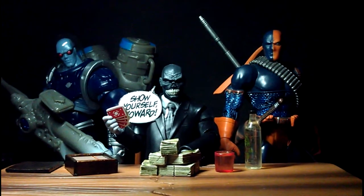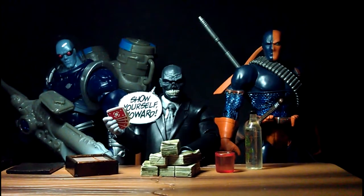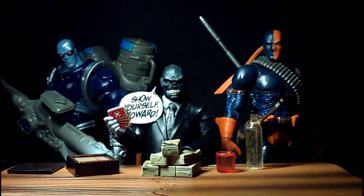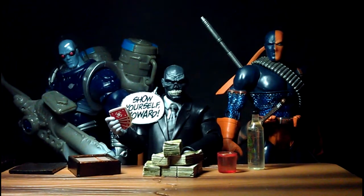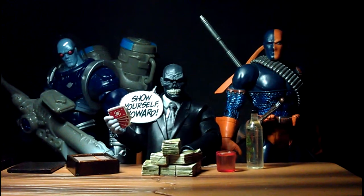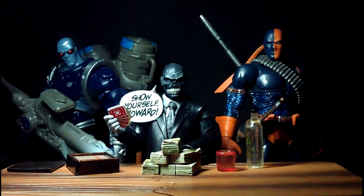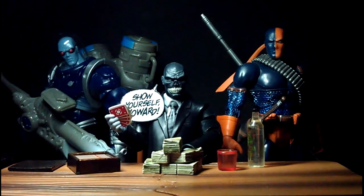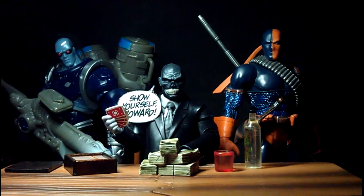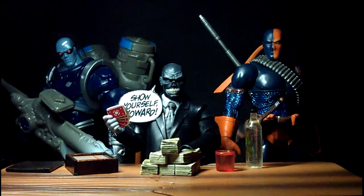Just a quick description of this display: here I have Black Mask playing cards with a bunch of rogues. They are not pictured here, so it's up to your imagination. This is something I suddenly had inspiration to do. I have him flanked by Mr. Freeze and Deathstroke. The Black Mask figure, in case you are not already aware, is a pain in the ass to pose, but I managed to make this figure work for this display.